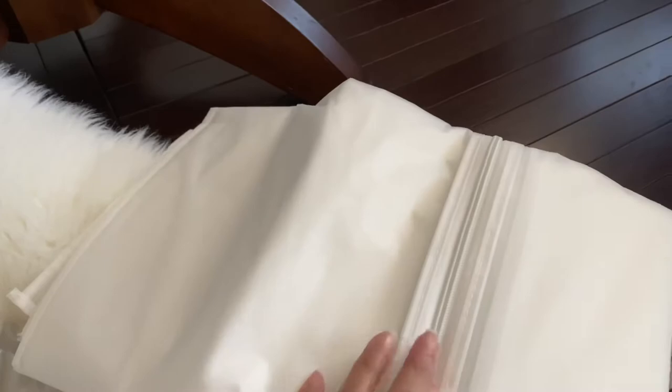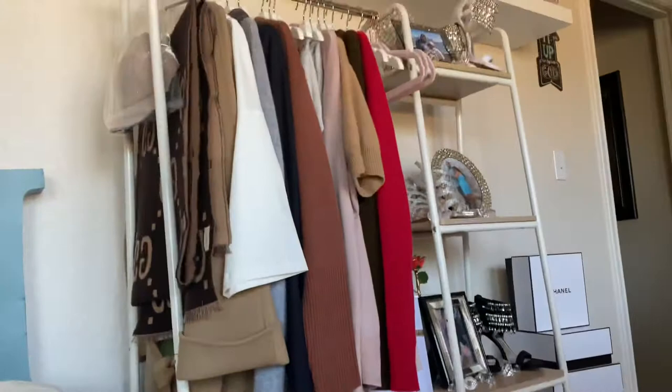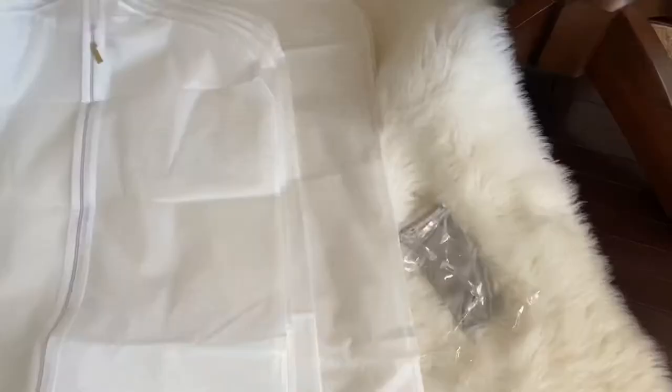I've been talking about the bags I got from Amazon that finally came in - these are for my cashmere. As I mentioned, I did go ahead and order the cedar hangers as well. But these seem really nice. I know the reviews were kind of mixed, but I really think these seem like a really good quality.